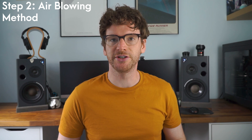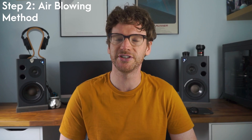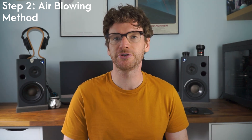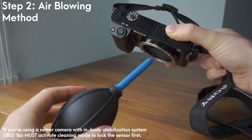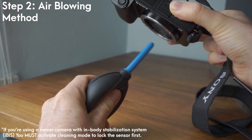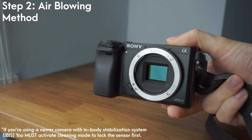The type of blower I would recommend is a rocket-style air blower. This is a fairly inexpensive tool and I'll leave a link to it in the description below. Definitely do not blow into the sensor using your mouth because little bits of liquid may get left behind and damage your sensor. Also do not use canned compressed air because liquid may get onto your sensor and damage your camera. When using the air blower, make sure the nozzle does not touch the sensor itself — keep it about one to two centimeters away to make sure it does not scratch the sensor. When blowing air into the sensor, have the camera facing downwards to give the most chance for the dirt to drop out naturally.